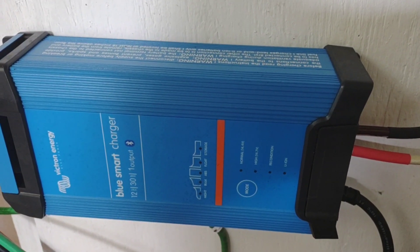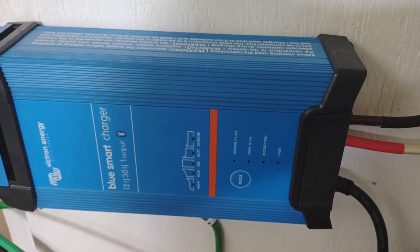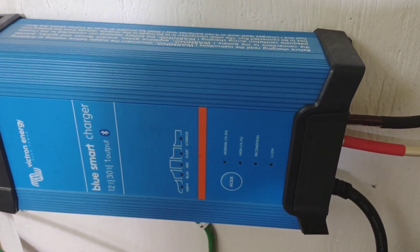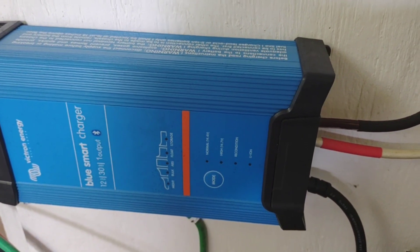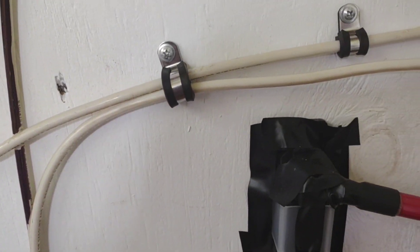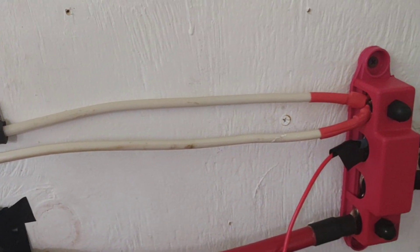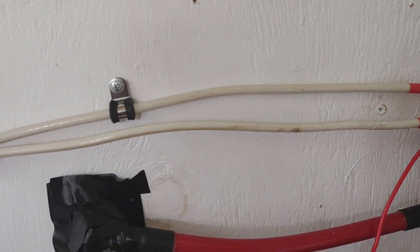Also mounted to the wall here is the Victron Blue Smart charger, for the times that I might need to use a generator to boost these batteries up. Since I've installed the 1000 watts of solar — about two months ago — I have not had to use it one single time. The only thing I have left to do with that is put a 50 amp breaker in that line between the charger and that particular bus bar. Haven't got to that yet, but before I fire that generator up again I'll drop that in.